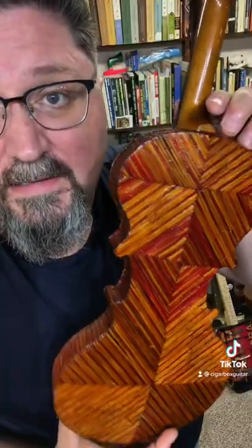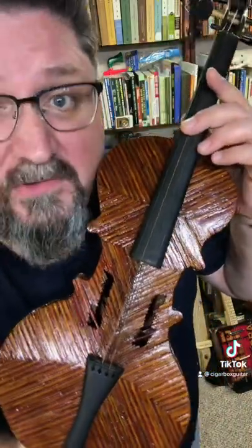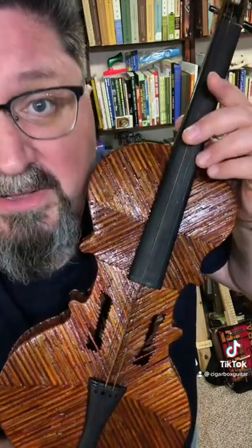The matchstick violin is part of my personal collection and will eventually be on display at the Cigar Box Guitar Museum inside Spiels Tavern, New Alexandria, Pennsylvania.